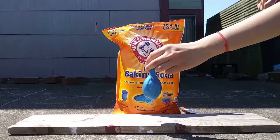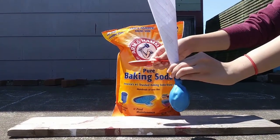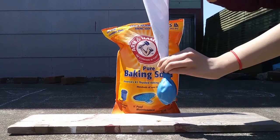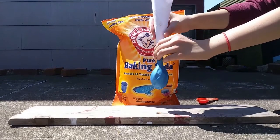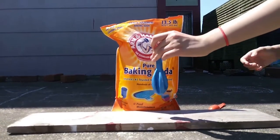Step one, measure out one tablespoon of baking soda and use a funnel or a rolled piece of paper shaped like a funnel and funnel the baking soda into the balloon. Then set the baking soda filled balloon aside.